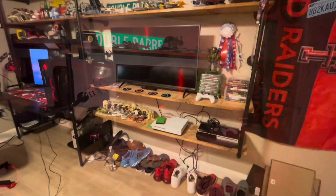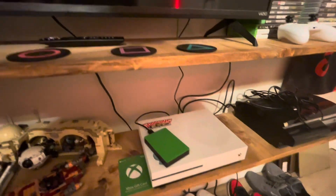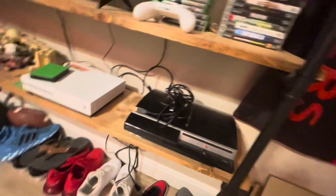Here are my consoles. This is my console setup. I have an Xbox One S with about 153 gigabytes of storage, I think, with a 4 terabyte expansion on it. And I have a PlayStation 3 that can play PS1 and PS3 games, but not PS2.